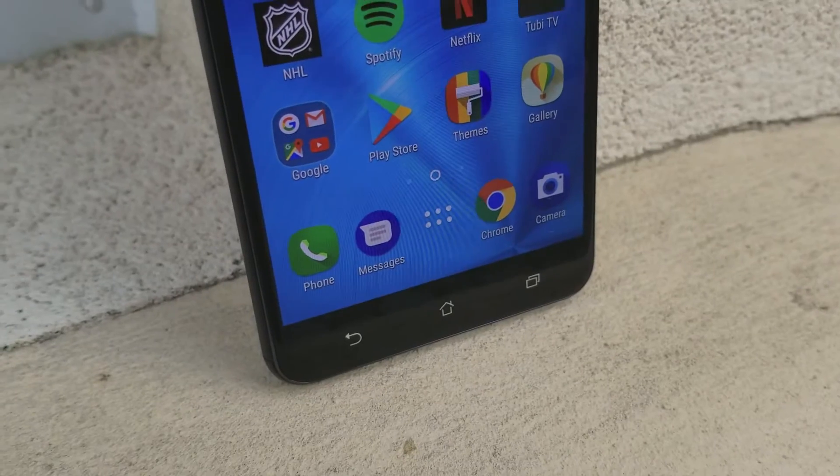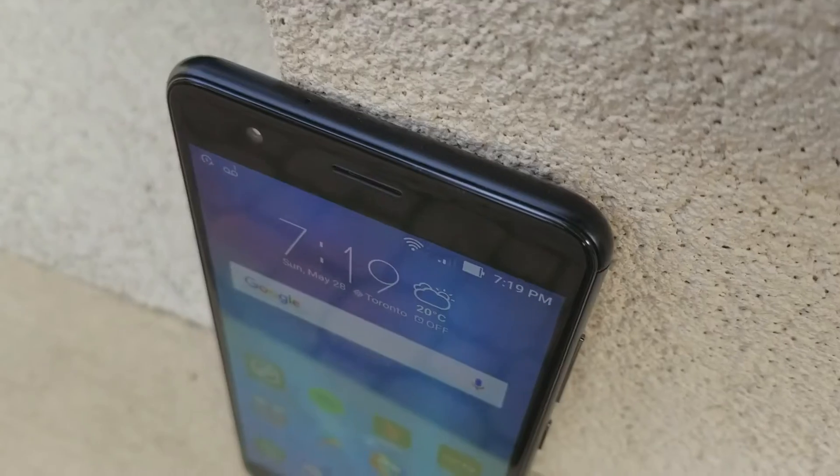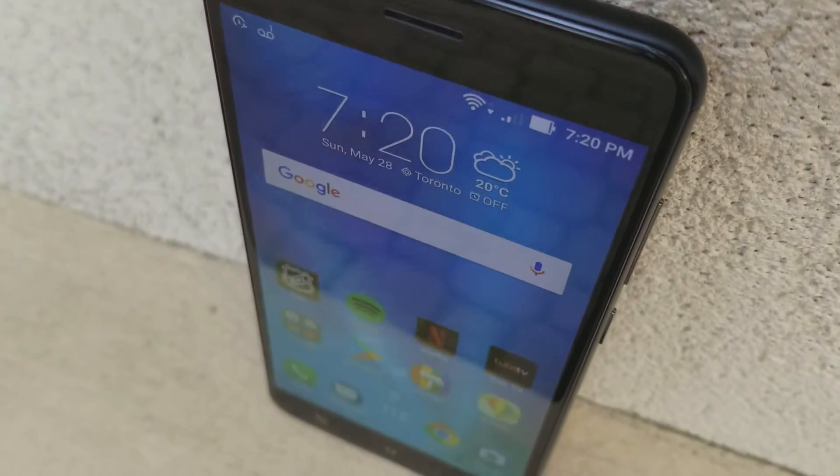The phone in many ways is the same on the inside, but in some respects is very different. We're going to look at that. From a design perspective, Asus made a few changes. The screen size is the same, only they've gone with an AMOLED display here compared to the LCD IPS display that they used in the Zenfone 3.